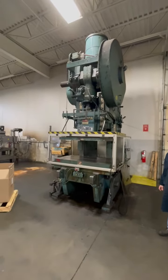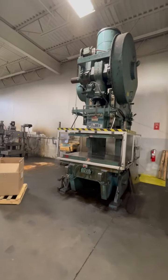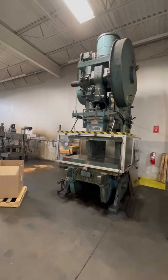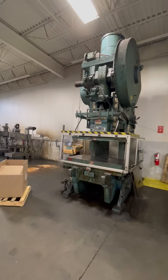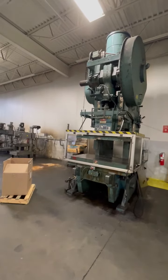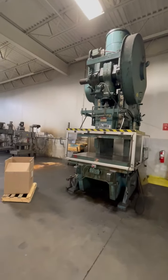This is a video of a Niagara Model M200 OVI air clutch punch press. 200 ton, 8 inch stroke, 24 inch shut height, stroke adjustment 6 inches.